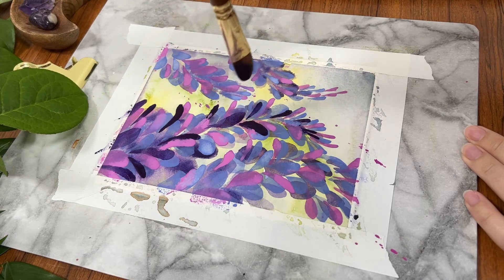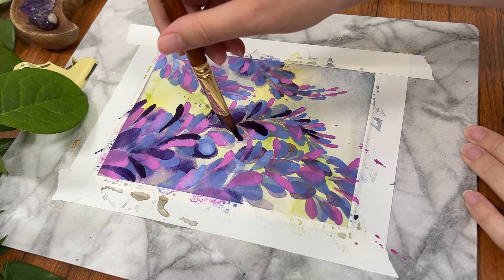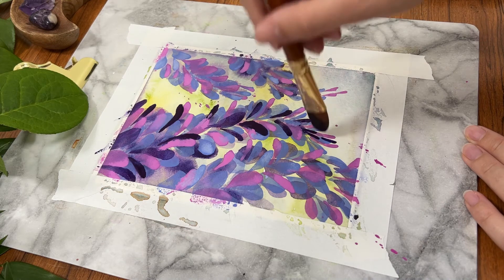That was a roundabout way of saying yes, I will order this again — but in a different shape. I'm thinking a flat brush would be my go-to.